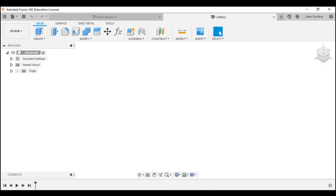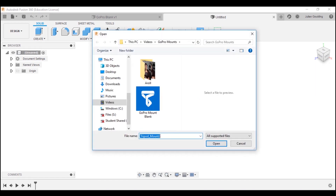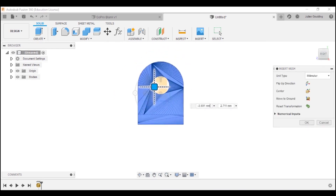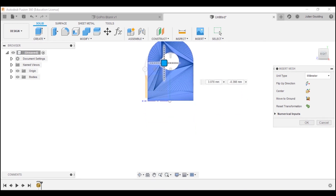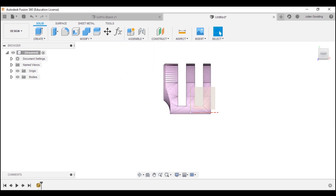First, jump into Fusion 360 — this is a free CAD program you can download. You're going to want to insert a mesh. If you look in the Thingiverse file I've linked down below, you'll find this GoPro blank — bring it in, it's generic, and put it on the page. I like to get the important face as close to the origin as possible so I can use measurements from there. And there's your mesh.